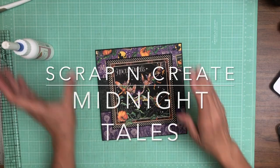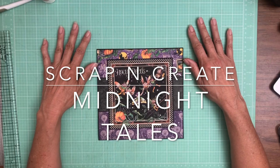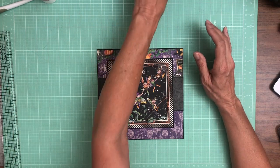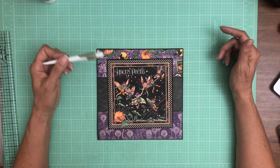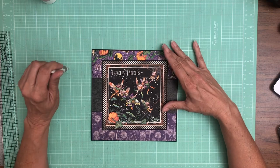Hey everyone, it's Daphne from Scrap and Create and we are working on page 8. Unfortunately I did all the A sides before I hit the record button, so I'm gonna go back over what I've done so far and give you the measurements. I apologize about that — it happens once in a while. I hate it but it happens. So this is a cut apart, what you see here on top.